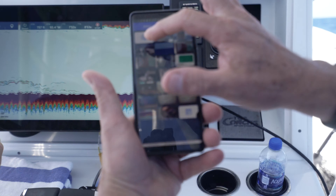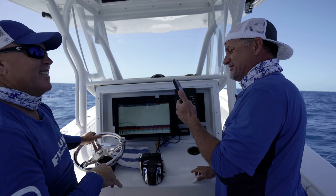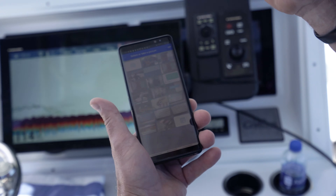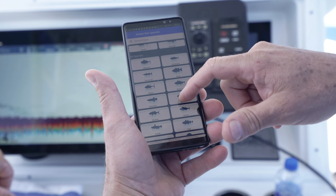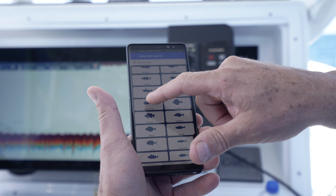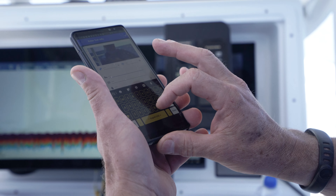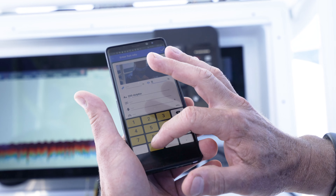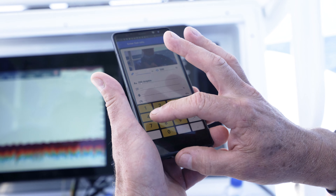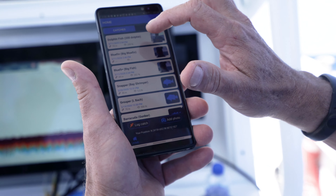It's really super easy. If I want to take a picture, you can use an existing picture or take a new picture. I'm going to take a new picture because we just caught the fish. I just took a picture of a fish. Then it asks what kind of fish — we have a whole list of species to select from. In this case, I'm going to say dolphin fish. I select dolphin fish, and I can log the weight and the length — 200 pounds, 70 inches. That's a giant dolphin fish.